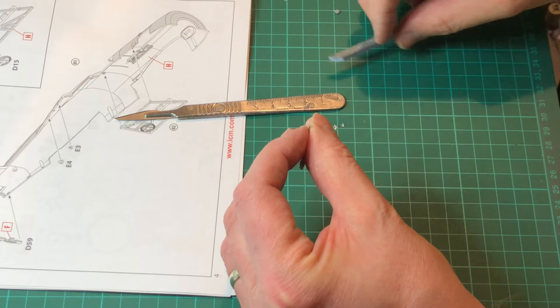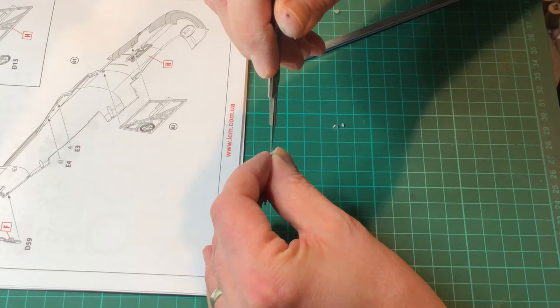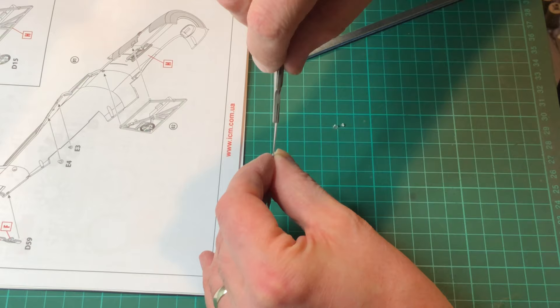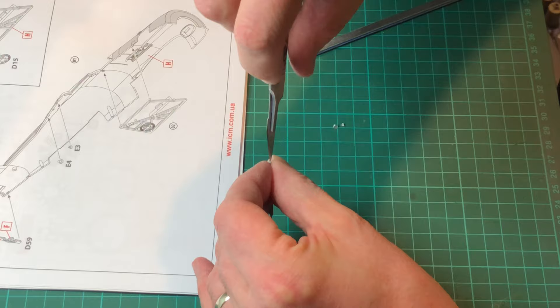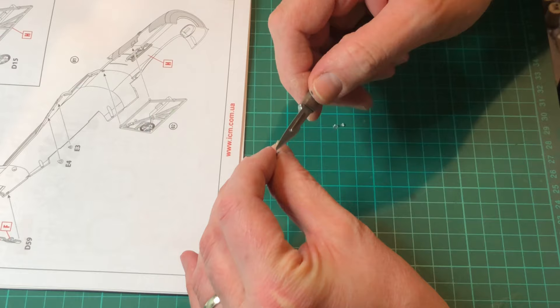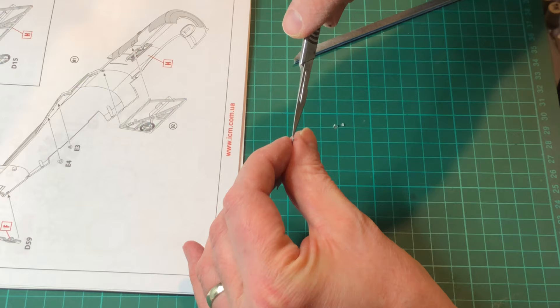Now all I'm doing here is boring out the gun barrels — the .303s. There are many ways you can do this, but the way I do it is just get a sharp scalpel blade, make a small hole at the top where the barrel would be, and then very gently work the blade around to make a small indentation or hole. Once you've got that centered, pop the scalpel blade back in and as you twist, slightly angle it so it's actually cutting the plastic away and leaving you with a gun barrel.